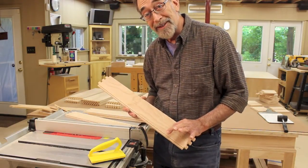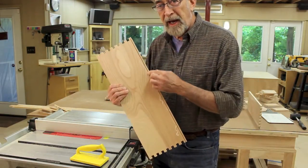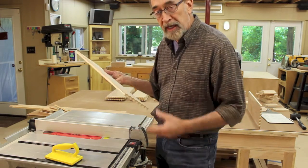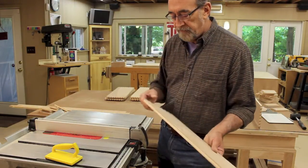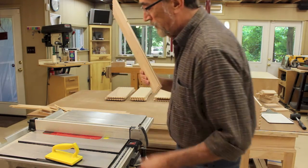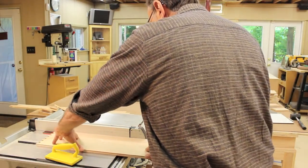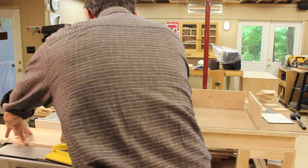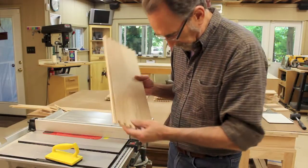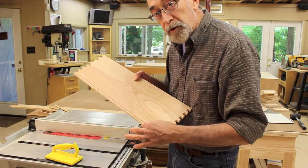I'm going to turn on the dust collection and cut the rest of them. I've made the first pass on all the drawer sides, so now I've moved the fence over. I've made a couple of test cuts and got a fit for the drawer bottom, so I'm going to cut the rest of the pieces. And there's my little groove for the drawer bottoms.